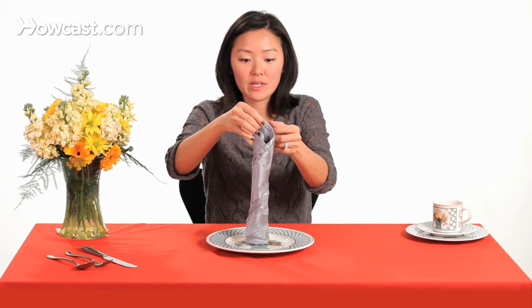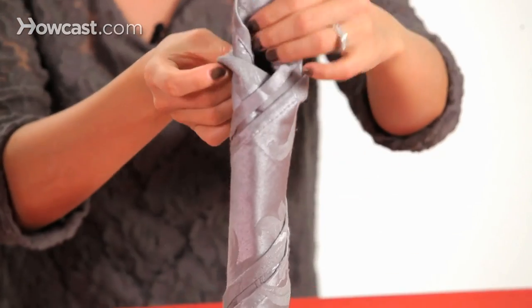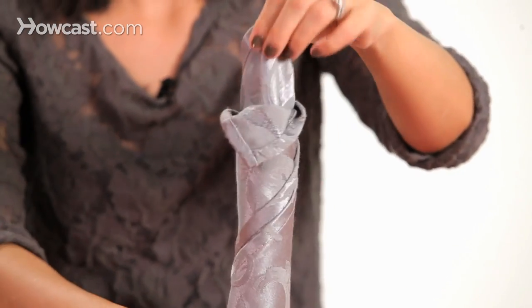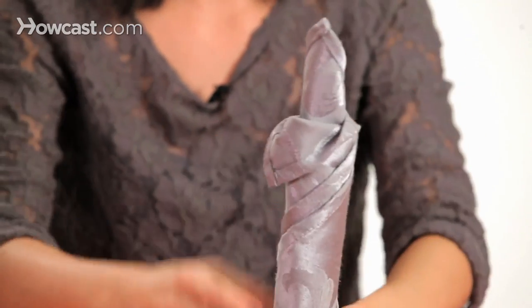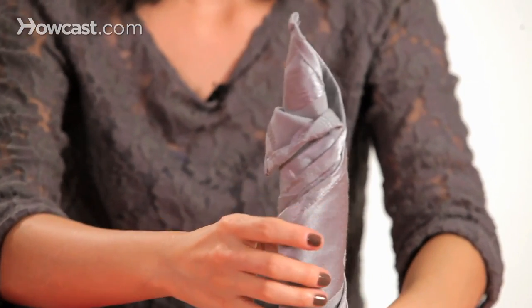And then you're going to peel back one of these layers. That could be our dripping wax right there. And that's how you fold a candle napkin.